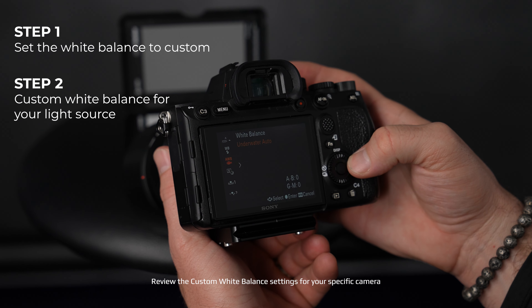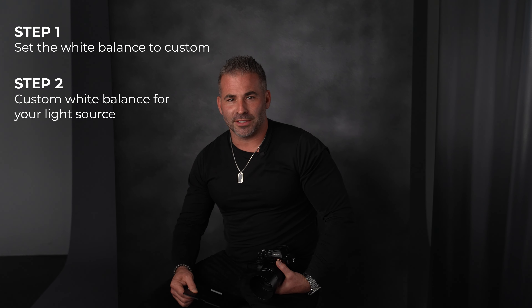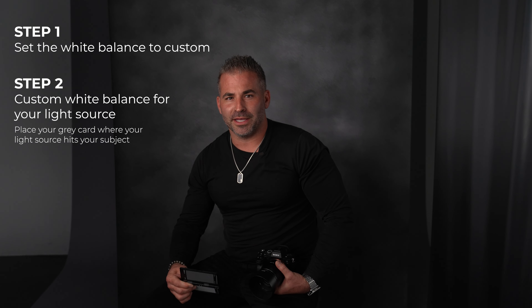Step two, considering you must always overpower the ambient light in the room, always custom white balance for your light source. So you will hold your gray card where your light source will be hitting your subject.